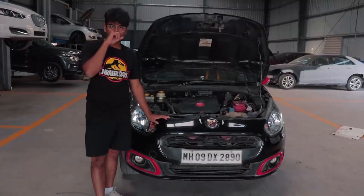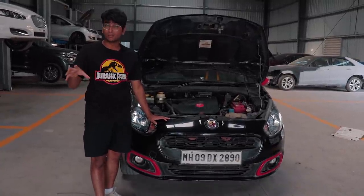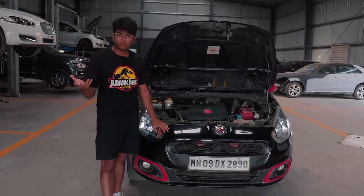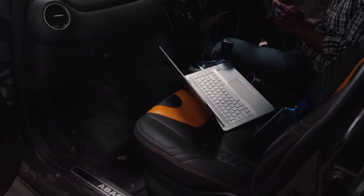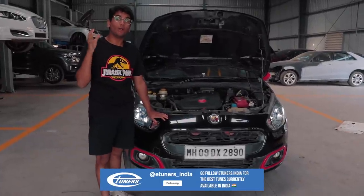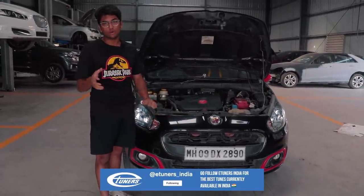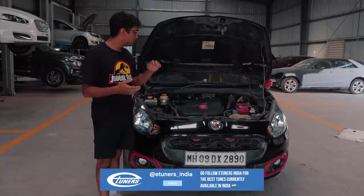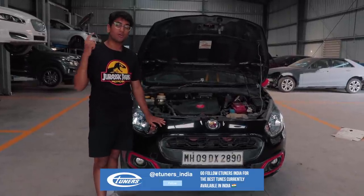One of the advantages that eTuners has is that they have multiple tools, and the boys over here at Mechanics as well. These guys will not have to remove the ECU. They have something called a CMD which will flash the tune. eTuners India has the proper tool already ready, so we don't have to do a lot of experimentation to find dead spots or anything like that — it's directly plug and play.